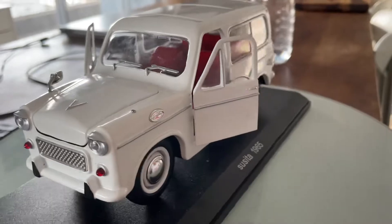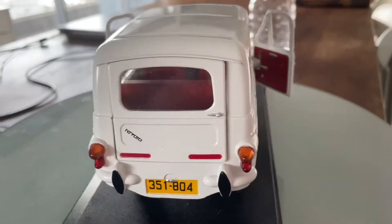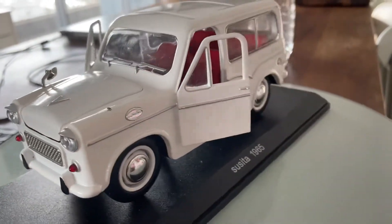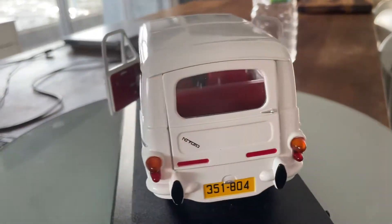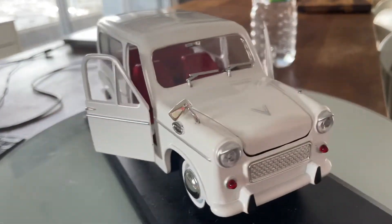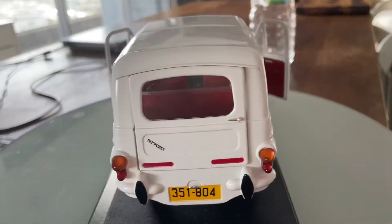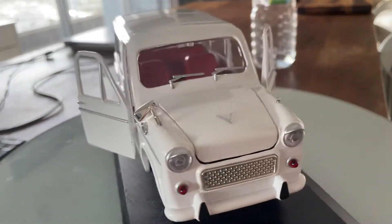It has 15-inch wheels wrapped in Michelin road focus tires. It has silver rainbow brakes with six-piston calipers in front and just a single piston caliper in the rear. The exterior color is pearl white metallic.